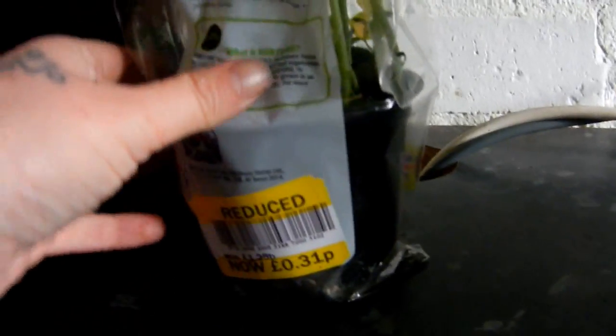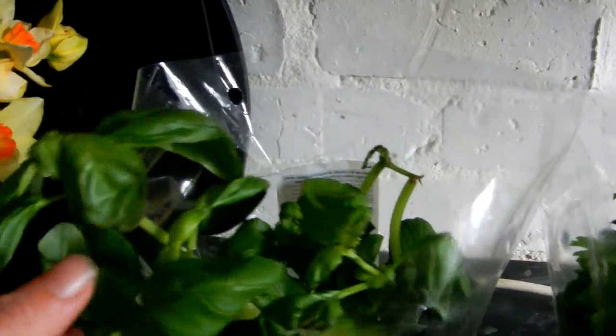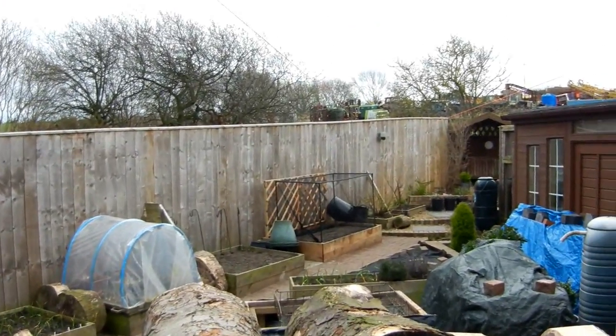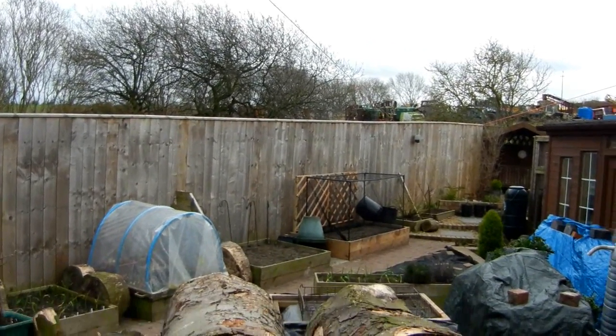First couple of jobs for the day — I found these in Tesco's yesterday, 31 pence: parsley and basil. We're going to try and revive the basil; the parsley actually looks alright. I'll give them a good drink then move them into the greenhouse. I'll probably trim some of the basil off. Then I think we'll get pots washed first, and if there's any time left after that, we'll do some more potting on.